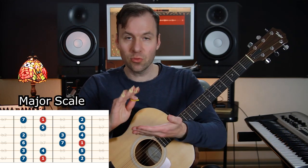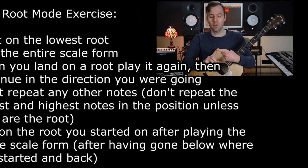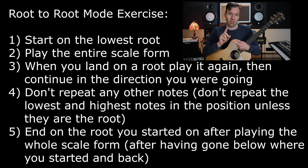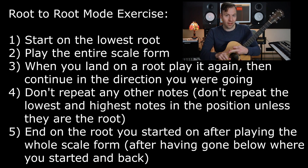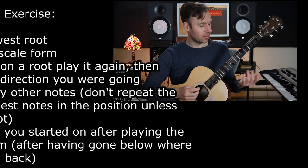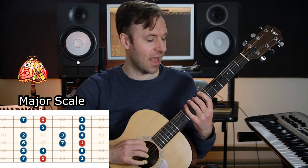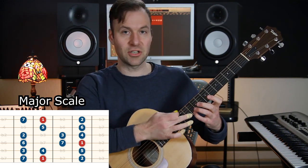Here's how the exercise works. I'll do it on C major first. We're playing root to root, but in a specific way: you definitely start on the root. When you get to another root, you pause — or at least play it twice. Every time you get to a root you have to play it twice, then keep going. You have to play every note in the scale form, but you can't pause or repeat on any other notes. Edge notes — the notes at the edge of the scale form that aren't the root — you just bounce off and come back.